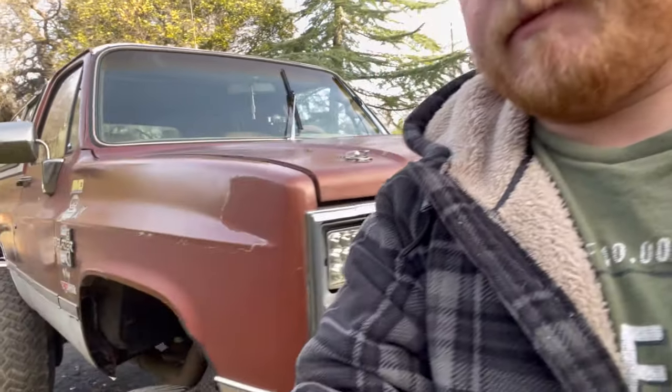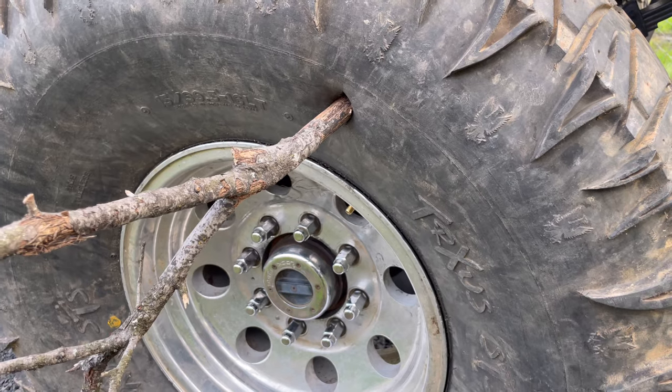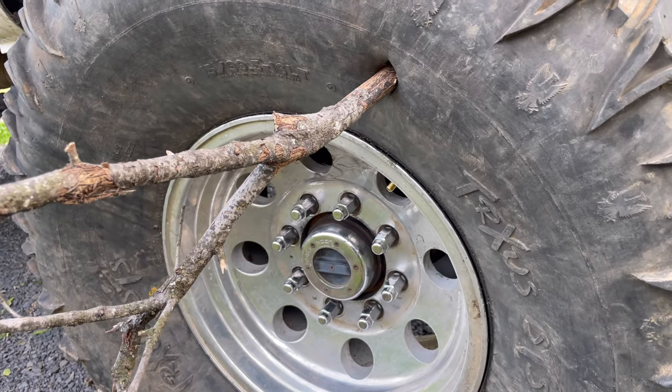Well, that just sucks. You ever been out off-road with your buddies and this happens? This happened to me last year, and until now I never really had a way to fix this. It's happened a time or two, you know, out wheeling — get too close to a tree.